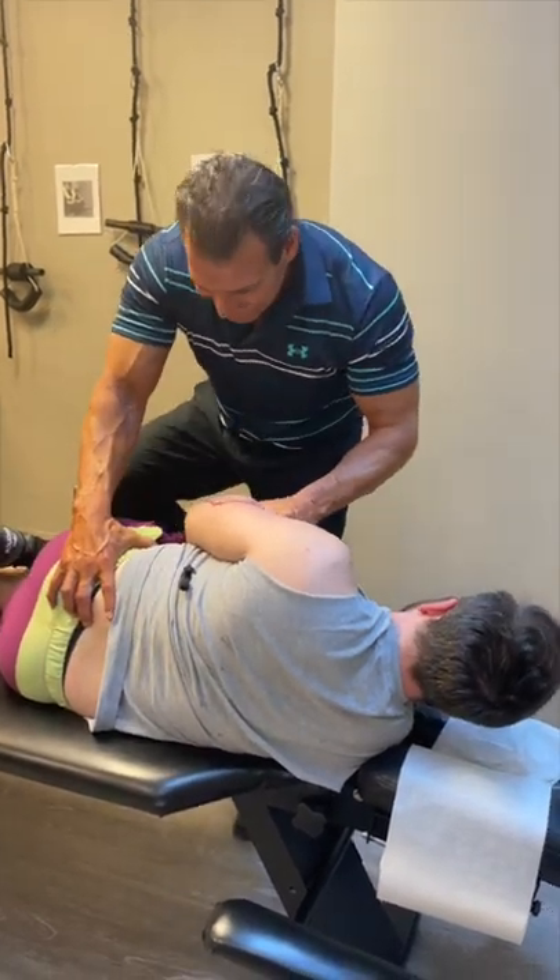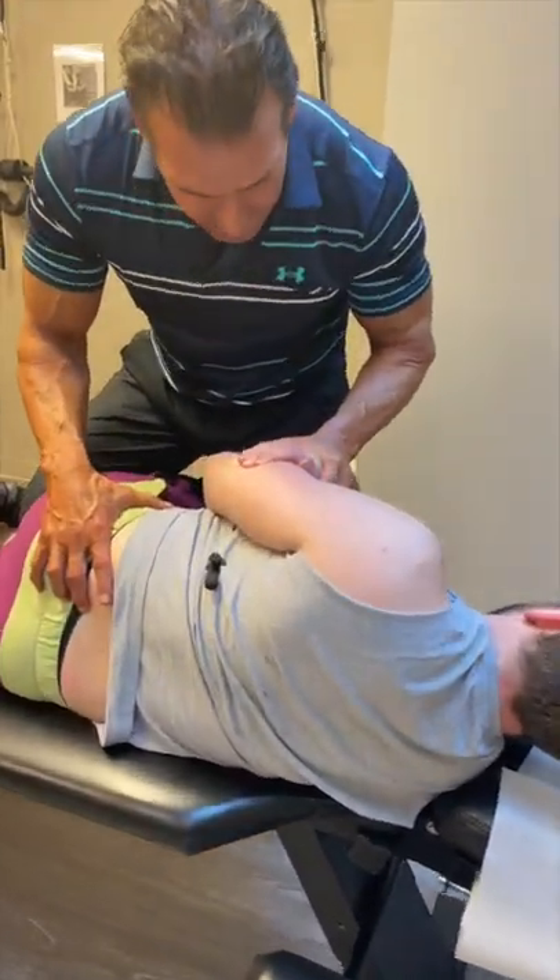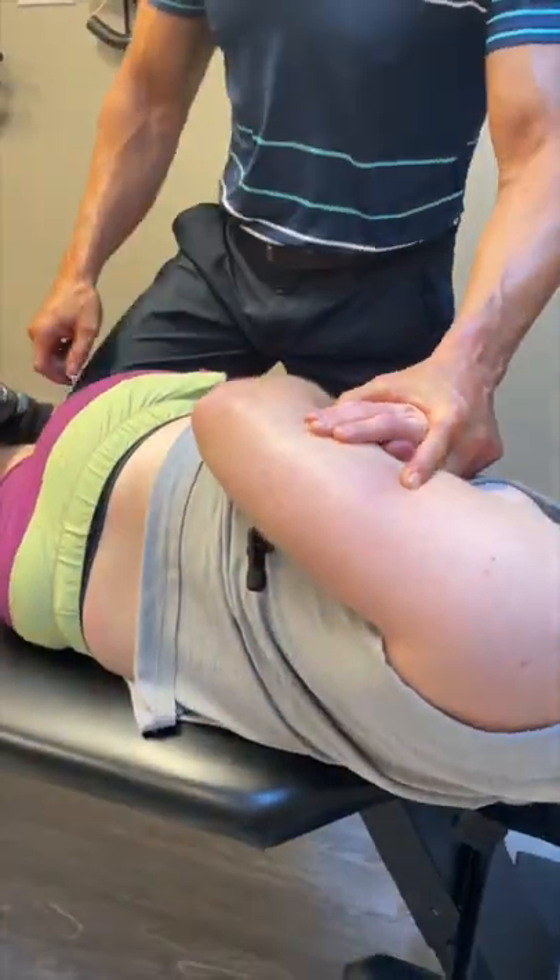Big breath in there. Let it all the way out. Good. Relax. Let's bring your shoulder way back. That's perfect. Good. There we go.